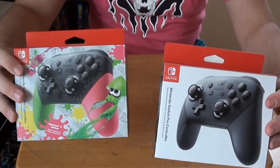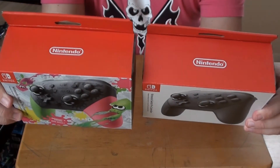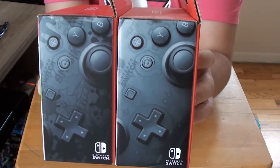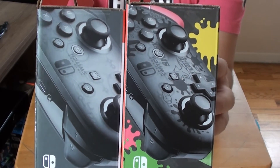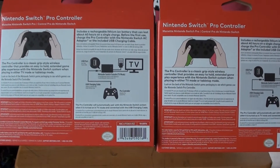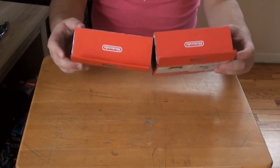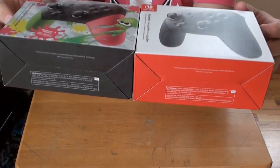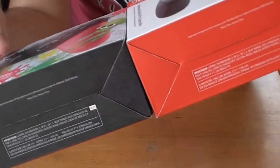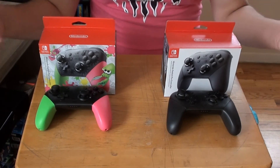The second quick comparison — we're going to compare the two boxes. Tops are the same. There's actually a difference in the bottom of the box: the Splatoon 2 Pro Controller has a black bottom and the regular Pro Controller has a red bottom. Interesting! Very cool to compare the controllers and the boxes.